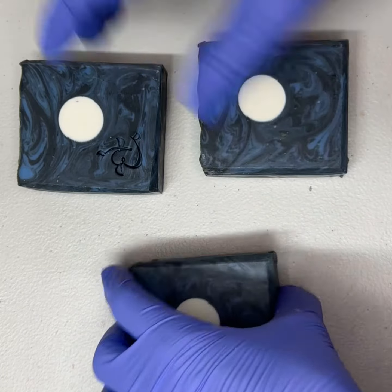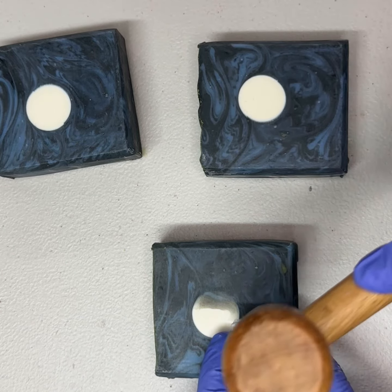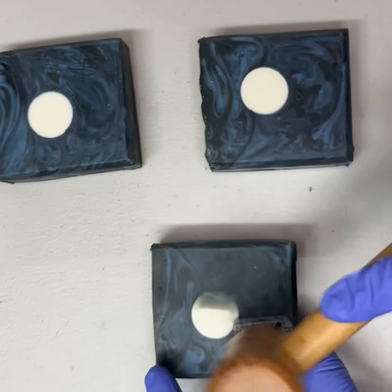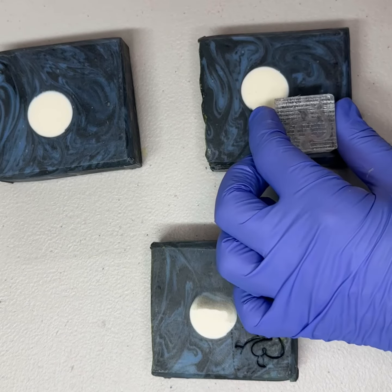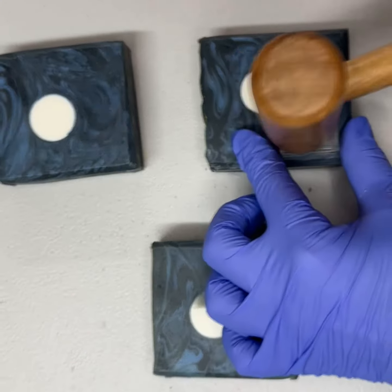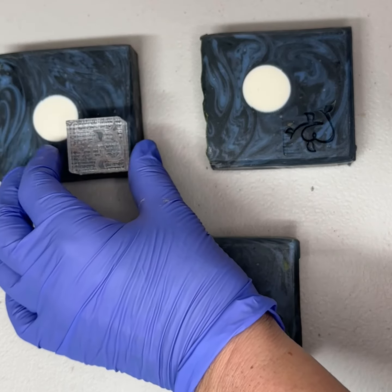Flip them over. The one on the end has got a little bit of a pattern missing, but once you use that soap once, that'll pop right out. All right, and last one.